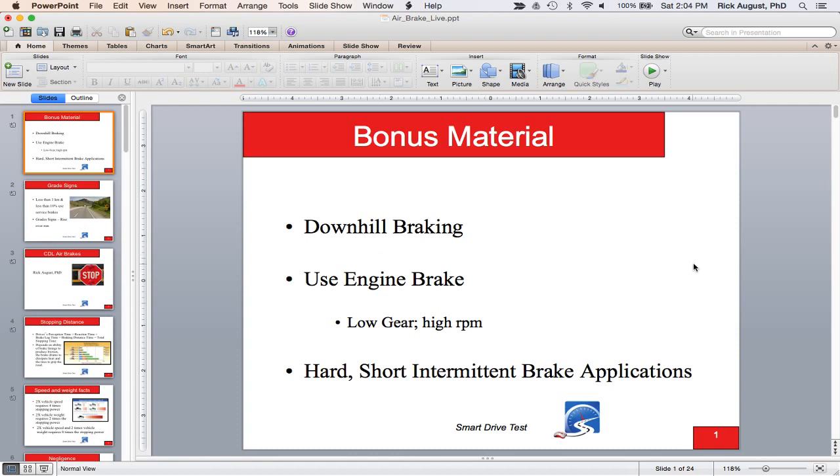A little bonus material on downhill braking: engine brake technology is really good nowadays, and if you're in the right gear going downhill you're not going to have to use the service brakes. For a big 13- or 18-speed truck running tandem-tandem at 80,000 pounds, you want to be in five low. If you do need service brake applications — like in a pickup or RV — use hard, short, intermittent applications so you allow air to pass over the drums or disc brakes and let them cool.